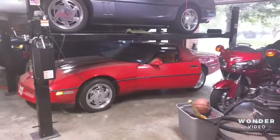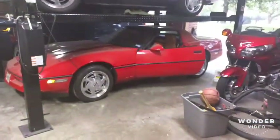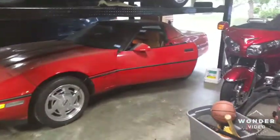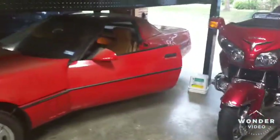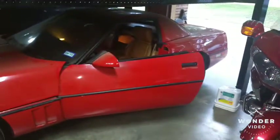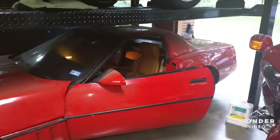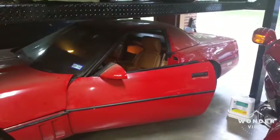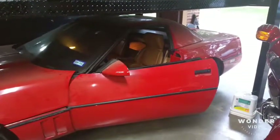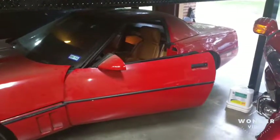The '89 has only about 46,000 miles on it. Unfortunately, it had some issues from sitting for 10 years in the previous owner's garage, so we replaced the fuel system and a few other things. Last but not least, we're going to replace the brake light switch — found one on eBay for about $5.95, shipped in a couple of days. Let's get started.